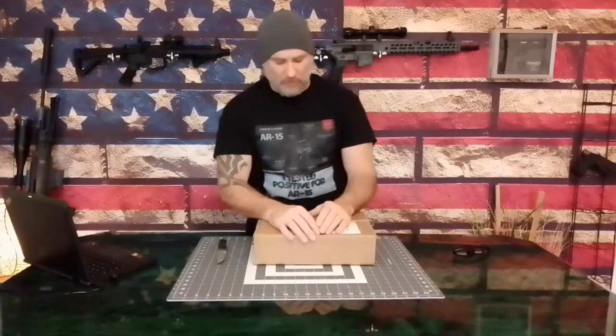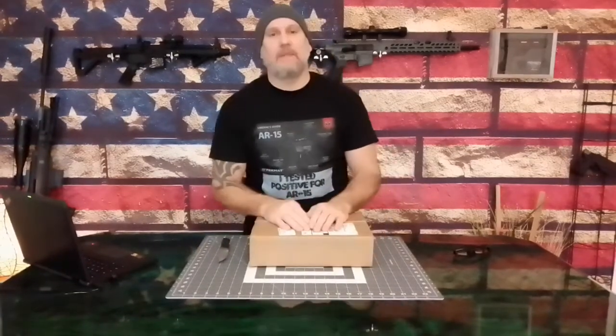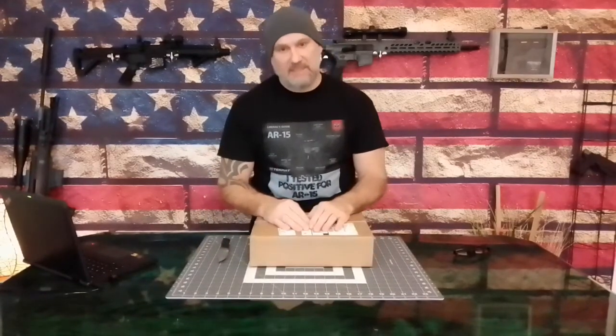Hello and welcome to MMB Airgun Review. I went online and ordered myself a We The People Sig Sauer 1911 blowback CO2 pistol.